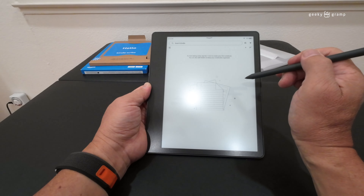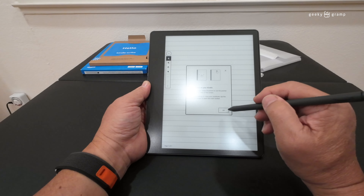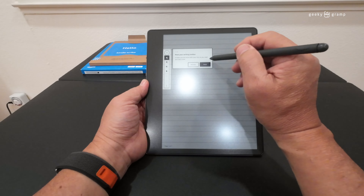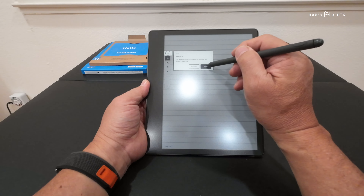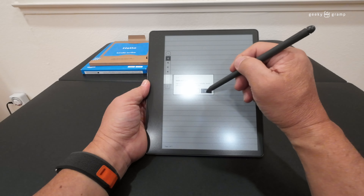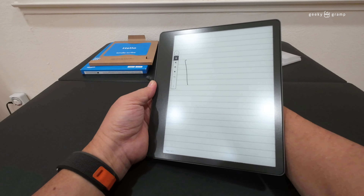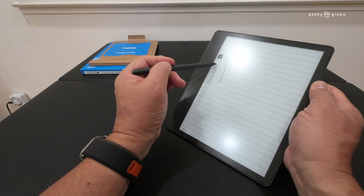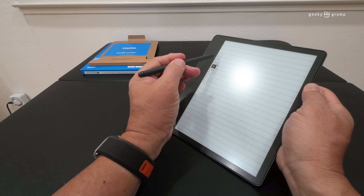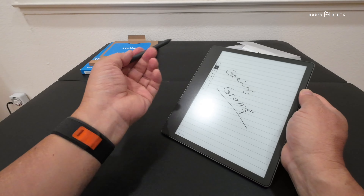Here is the home screen. You have your Library — these are my books that I downloaded. There's also a Notebook section. To take notes, tap the plus icon to create your first notebook, then choose a template and tap Create.